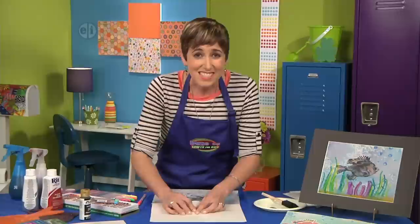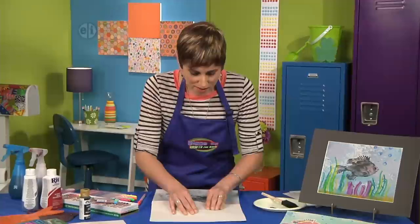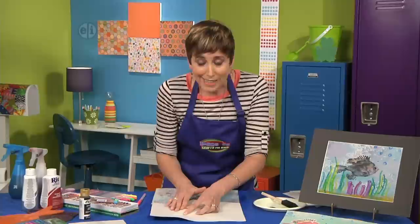This is going to take some practice to see what works. I've done about 50 fish prints and I'm just now starting to get the hang of it. Originally, fishermen would do this before we had cameras so they could keep a record of the kinds of fish they were catching as well as the size.